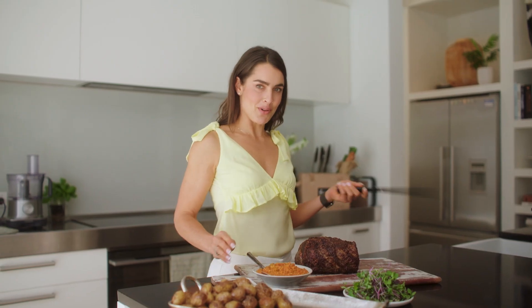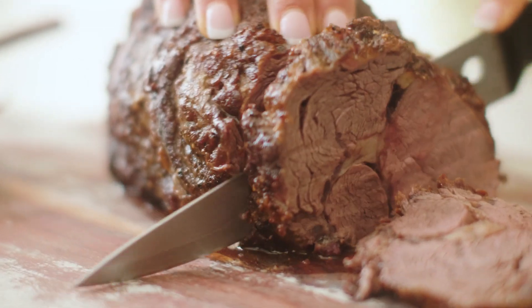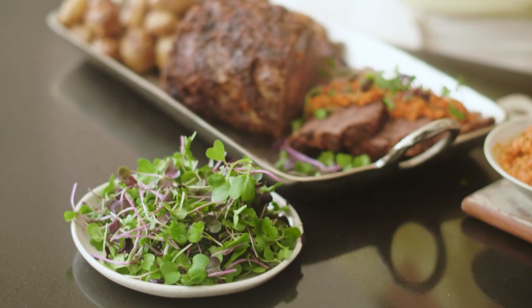The meat has come off the barbecue and it is well rested. Now the proof will be in the pudding. Drizzle this beautiful romesco sauce over the sliced pieces and garnish with some microgreens and enjoy with your friends and family. Delicious!